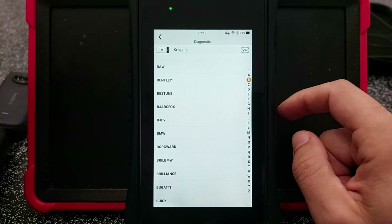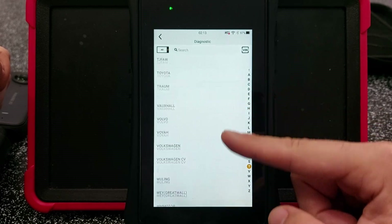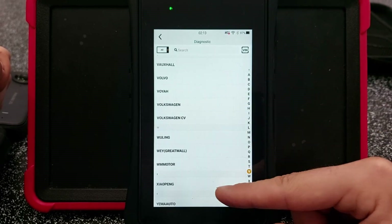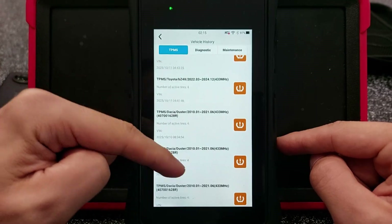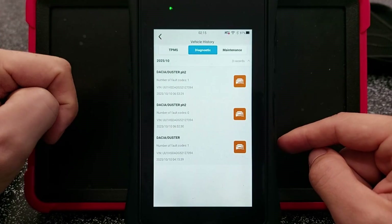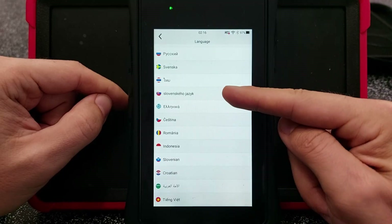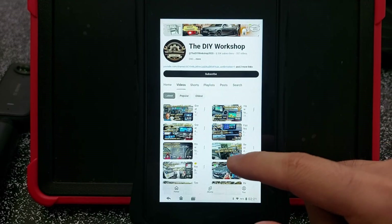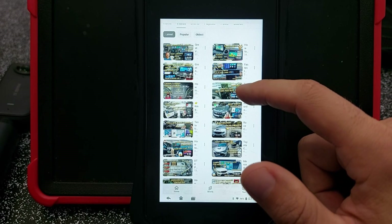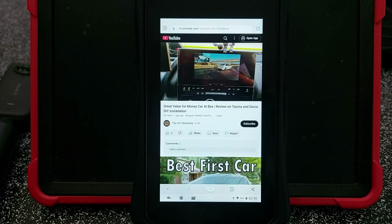Let's do a quick recap. The UDAG X20 works with a huge range of vehicles both for TPMS functions and DTC scan and fix, from older cars to modern ones. It includes all the essential maintenance functions, keeps a detailed history of reports, supports multiple languages, and offers tons of customization options. And the best part — you can use it like a regular Android tablet to search online for DTC solutions or even watch YouTube videos when you're taking a break. And I know the perfect YouTube channel that will help you save money with tutorials and honest reviews.